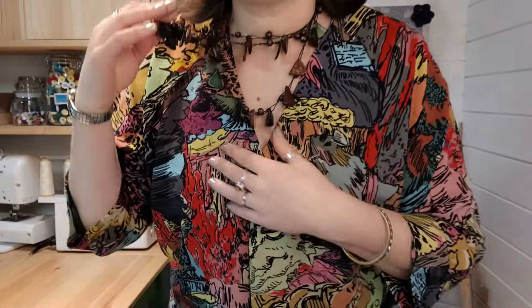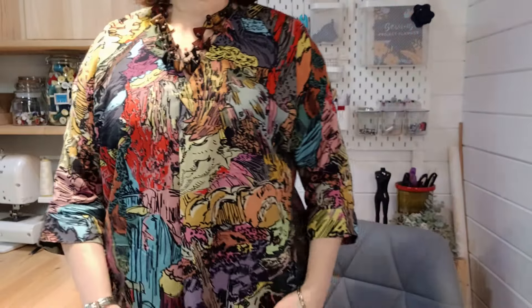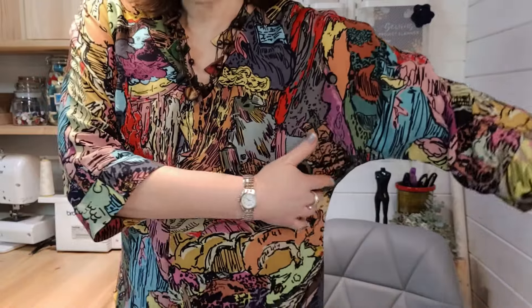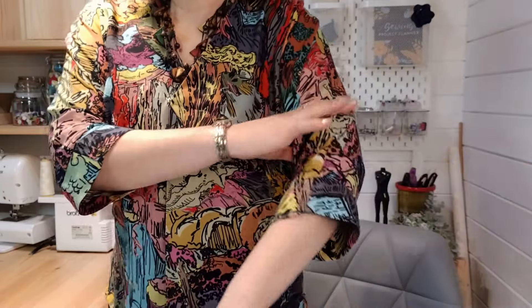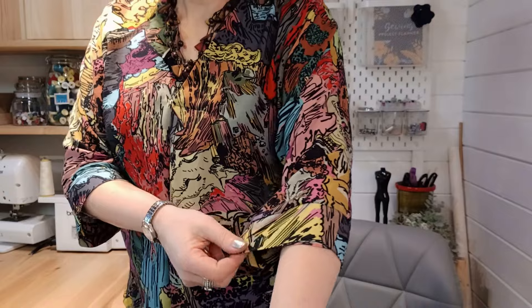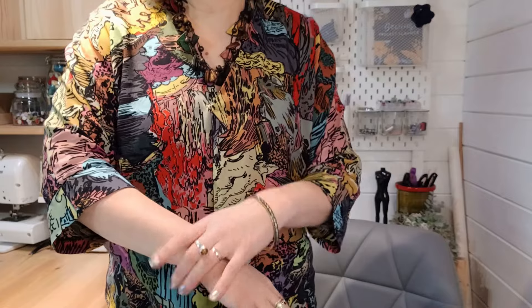The Victoria blouse is a pullover casual blouse. It has a V-neck with a deep pleat at the center, and the pleat extends to the hem giving it lots of flow and movement from the bottom. It has a dolman sleeve so you don't have to insert any sleeves, and that goes to a three-quarter length. This is cuffed to give a really nice finish around that hem edge. The front has a facing and the back has a little bias strip, and there's a really neat way of joining it all up on the shoulders.